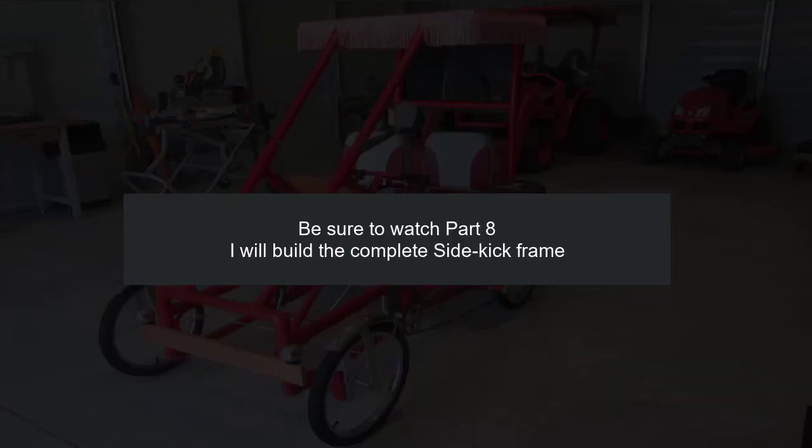Be sure to watch part 8, where I will build a complete sidekick frame. Thanks for watching.